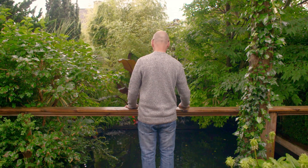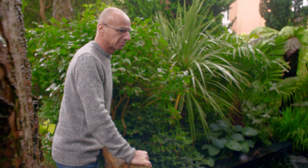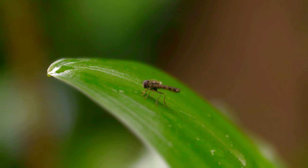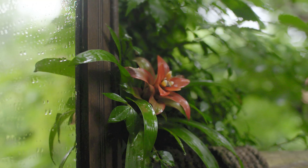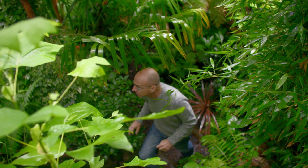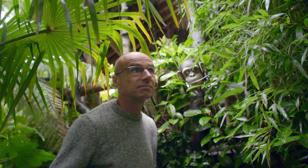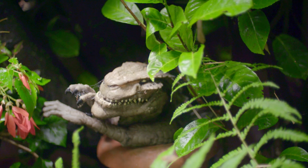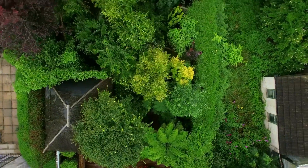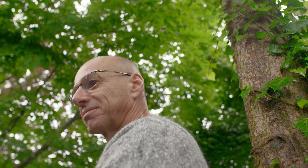It's taken 20 years to do this simply by doing a new project each year. The jungle theme has evolved across a number of years — it's kind of grown organically. As I walk through the garden there's something different to see each day. Because of the scale of the garden you're actually immersed in it, and it's very restful and relaxing.